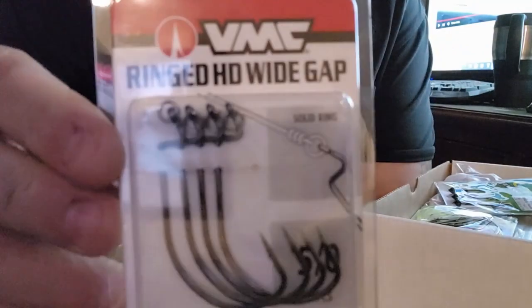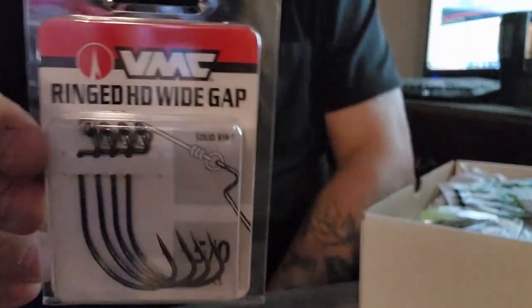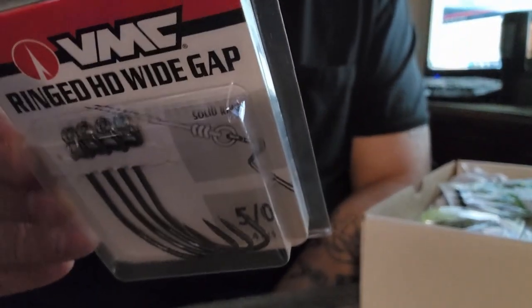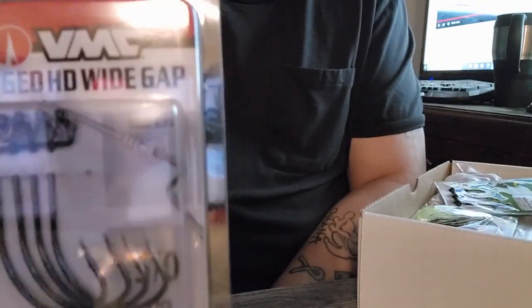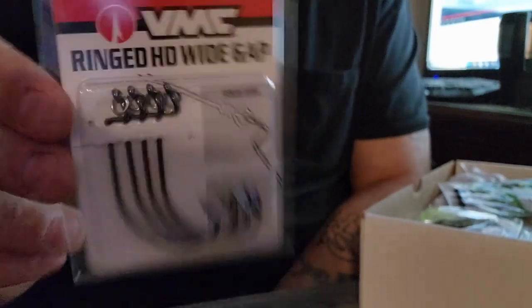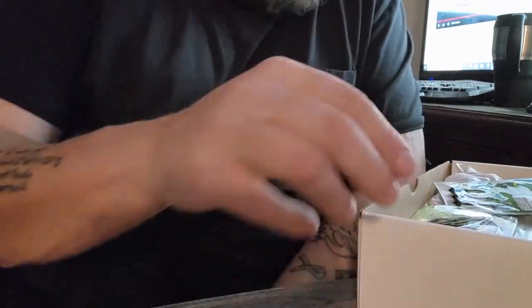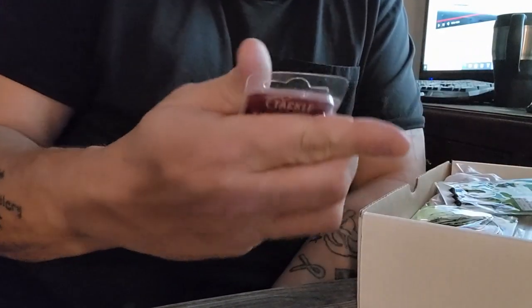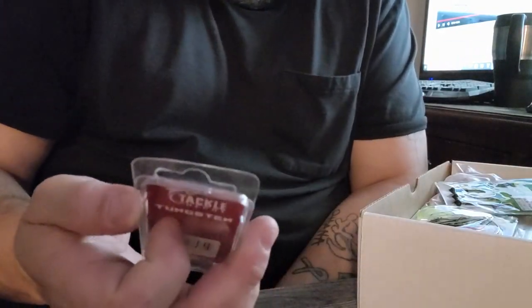Speaking of terminal tackle, we also have some VMC Ringed HD wide gap hooks. The difference with these is they have a tie ring so you don't have to tie directly to the hook — like a slip ring. These are also 5/0 and you get four in the package. Not bad at all. And we have some Tackle Depot tungsten bullet weights, great for Texas rig.